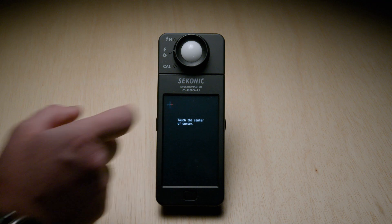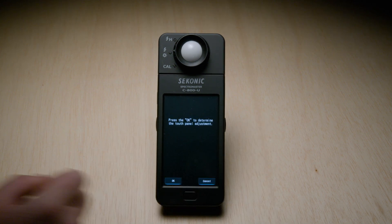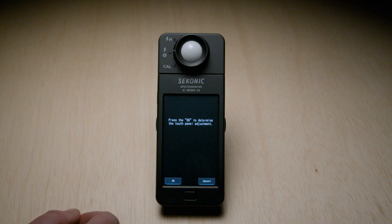The screen will go black and ask you to touch the center of the cursor. Touch the center of the white crosshairs on the screen as they appear, and after you touch, a red crosshair will show exactly where you touched. If you touch outside of the crosshairs, the screen will flash letting you know. Continue touching the inside of the white crosshairs until you see the prompt to press OK to confirm the touch panel adjustment. Hit OK, which will bring us back to the hardware settings menu.